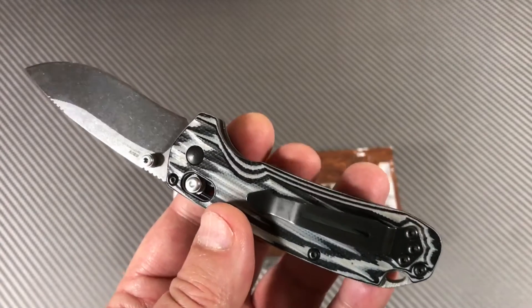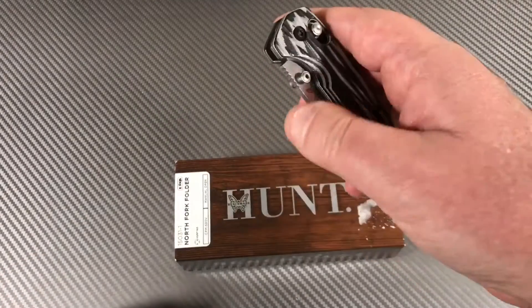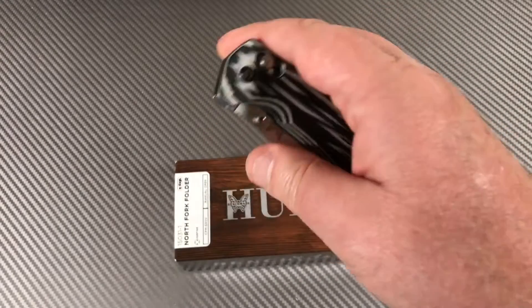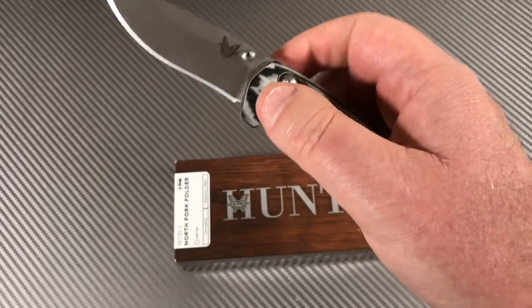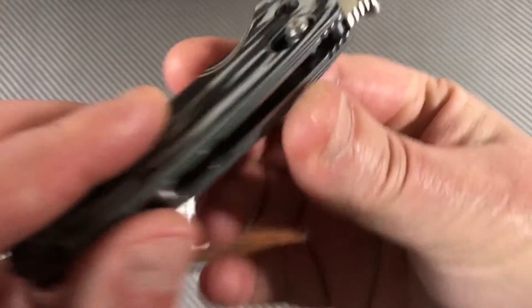Of course you've got the ever-famous axis lock. The spring on this is just so easy to pull back, and you can see how accessible it is.